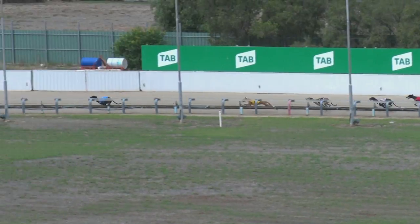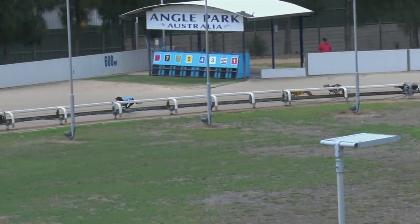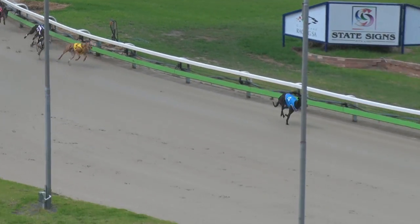But down the back, Lily Hammer with a handy break out by five or six here, over Ready Red, then Spymaster three away, Roman Renegade, Zipping Dozer, and Hurry Canal. But up to the turn it's all Lily Hammer, straight and well clear over Ready Red.